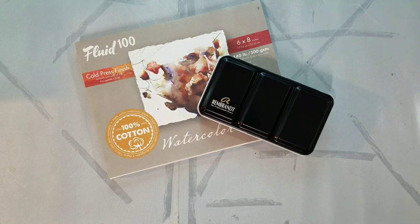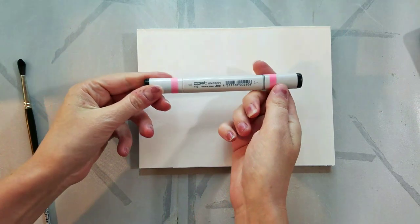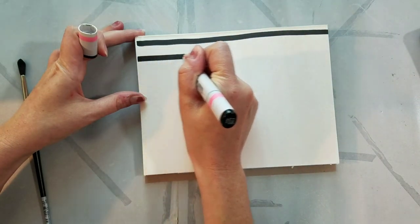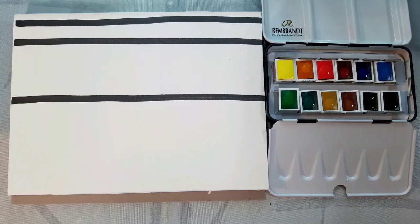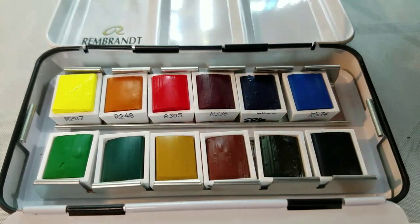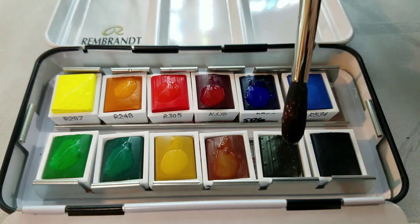Moving on to swatching — I'm swatching these on Fluid 100 cotton rag watercolor paper, a popular choice for my unbox and swatch videos. We're going to do some transparency testing using a black Copic, which is alcohol-based, so theoretically the watercolors should not reactivate or negatively interact with the ink. I pre-activated all the half pans with just a little bit of water, which gives the gum arabic a chance to absorb the water and loosen the pigments up, just a little drip here and there to help get the colors moving and make it easier to swatch.